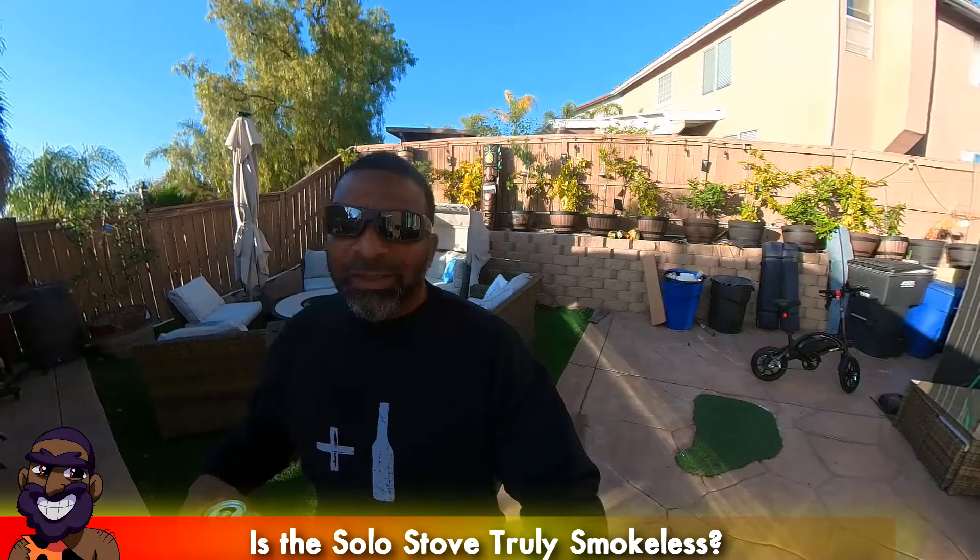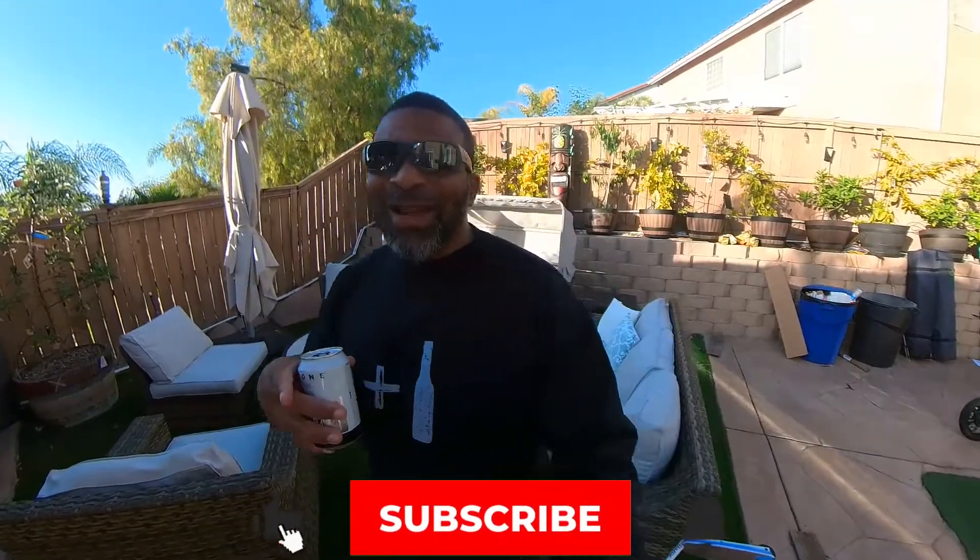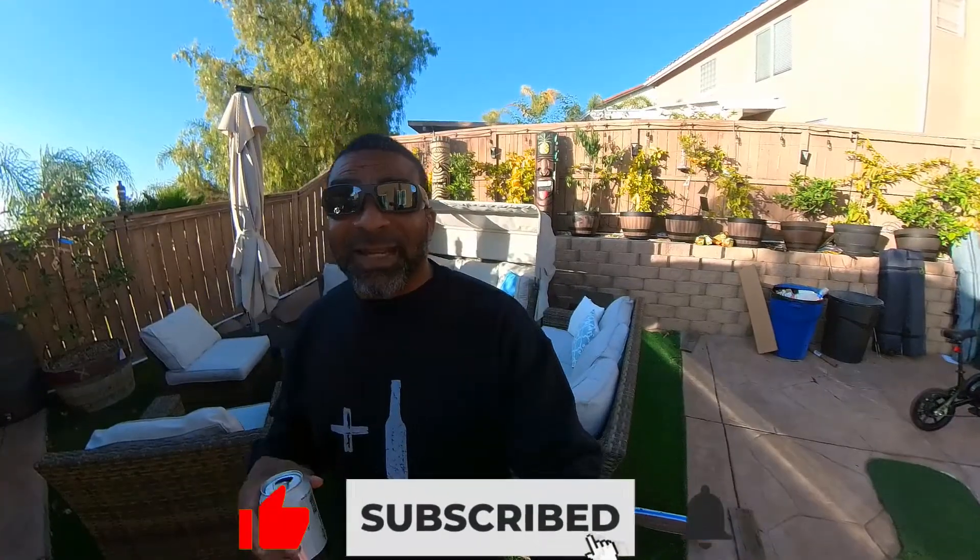Is the Solo Stove a truly smokeless fire pit? I got the bonfire fire pit right here and I got the answer to that question, which I'm pretty sure you're not gonna like. This is KV David.